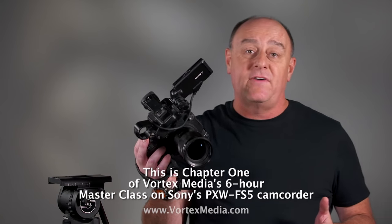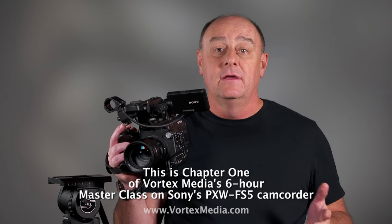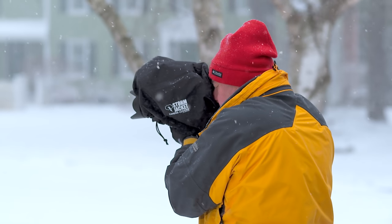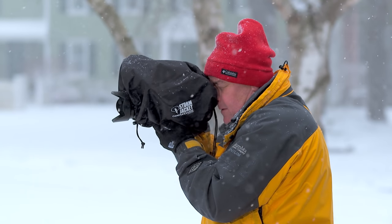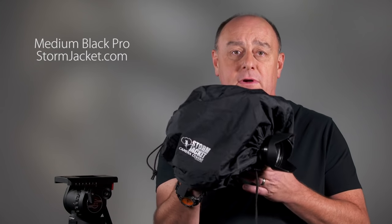It's clear the FS5 is intended as a grab-and-go camera for lightweight handheld run-and-gun shooting. I find the stock FS5 comfortable for handheld shooting and see no reason to add accessories that attempt to turn it into something it was never intended to be — keep it lean and mean. One simple accessory I never leave home without is my camera's Storm Jacket rain cover, which protects the FS5 from rain, snow, sleet, dust, and dirt. The Storm Jacket I'm using is a Black Medium Pro, perfect for short and medium length lenses, with larger sizes available for longer lenses.